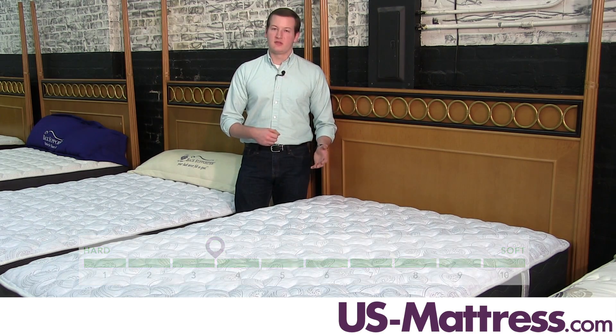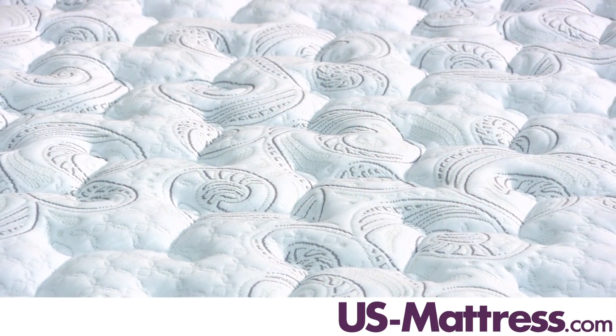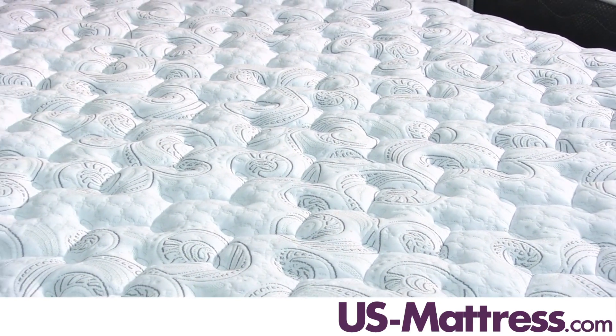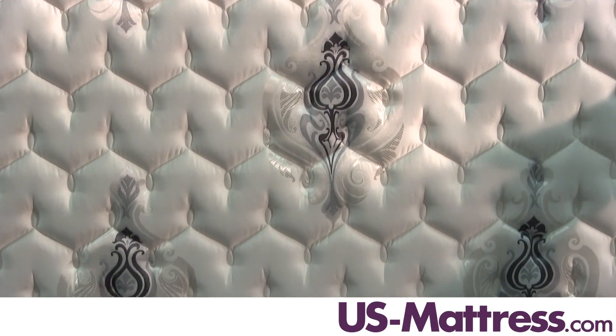This is part of the Four Seasons collection by Spring-Air, which means that it has two sides, with each side specifically designed for each of the seasons. One side is best for fall and winter, and the other side is best for spring and summer.